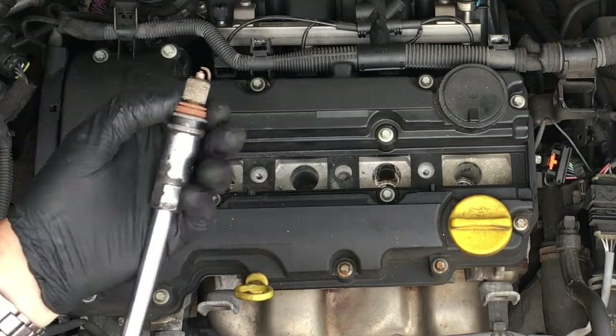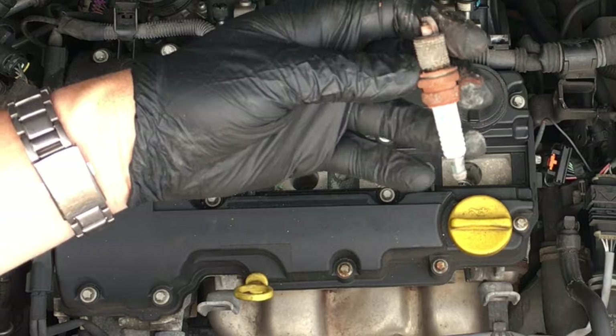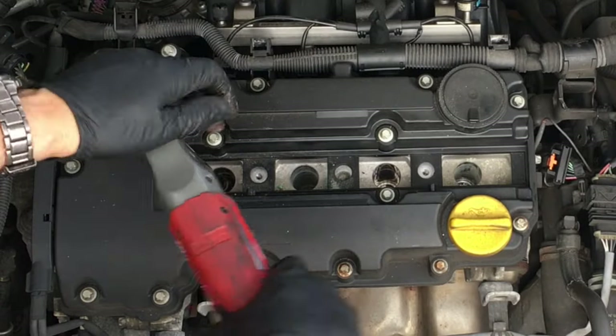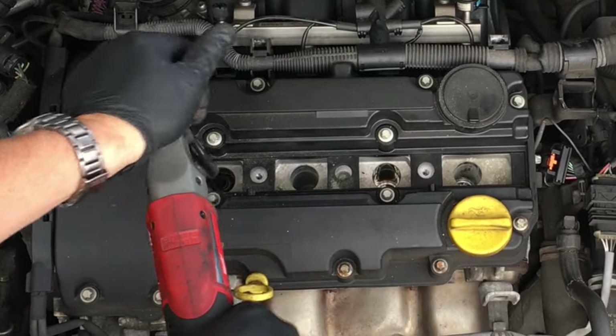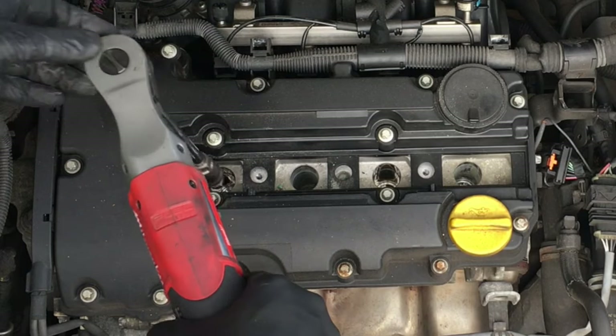This reminds me of another model where the washer jets would leak and the fluid would drop down straight into the spark plug recess and corrode just like this. So always check your washer jets and make sure they're not leaking inside the bonnet.